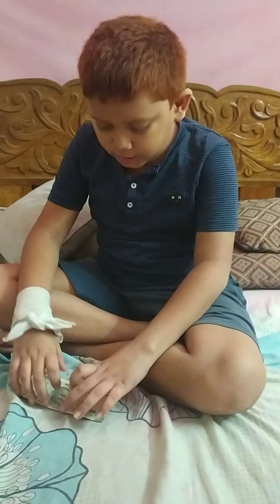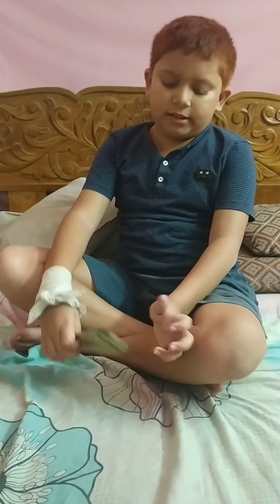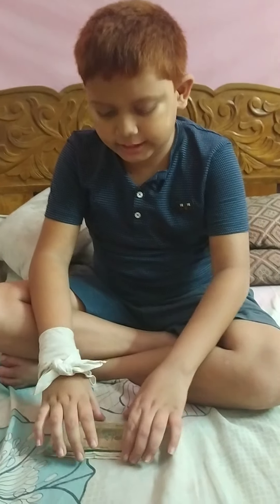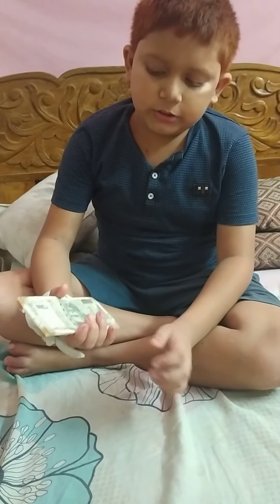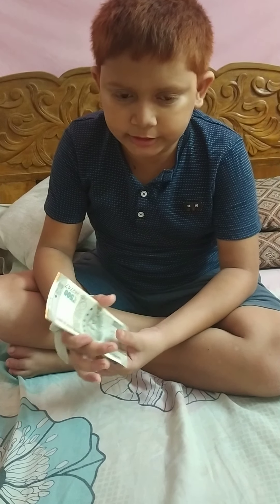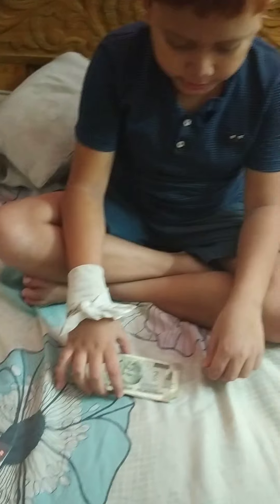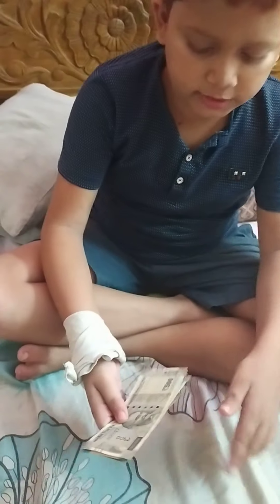Hi guys, thanks for coming back to my channel. I collected this new series of Indian bank notes since I live here in India. This is a new series that was just released around 2010 or 2011.